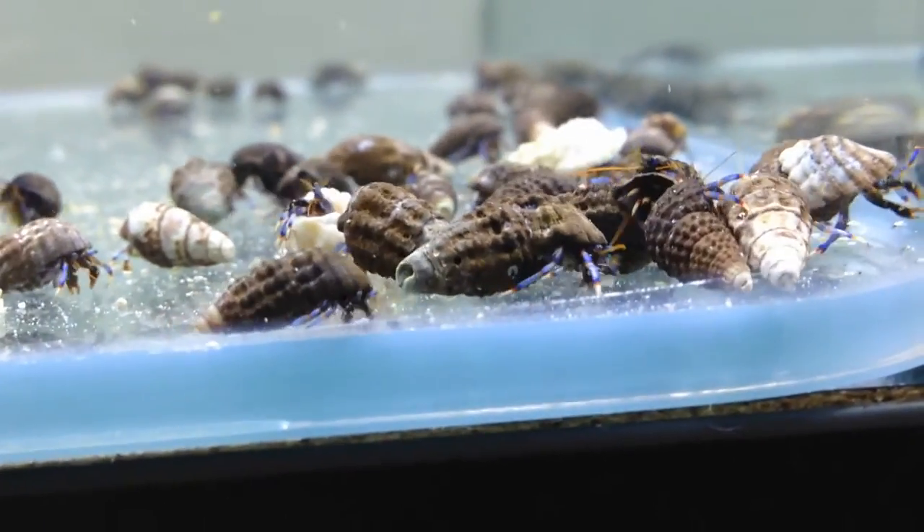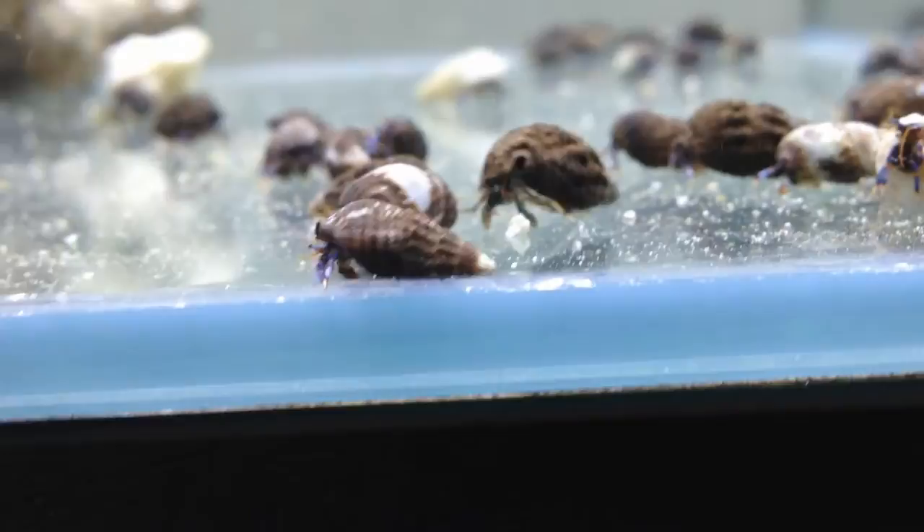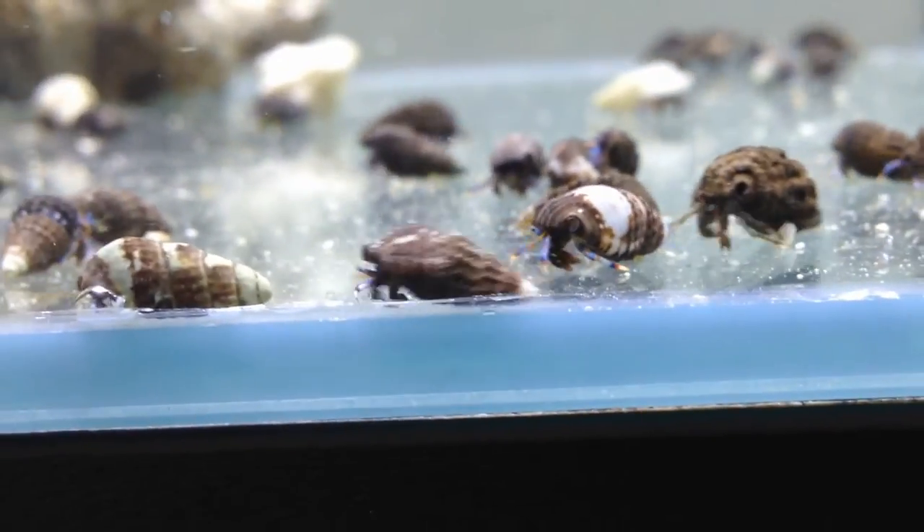The hermit crab inhabits a shell suitable for its size, then ditches that shell for a larger sized home as its size increases.